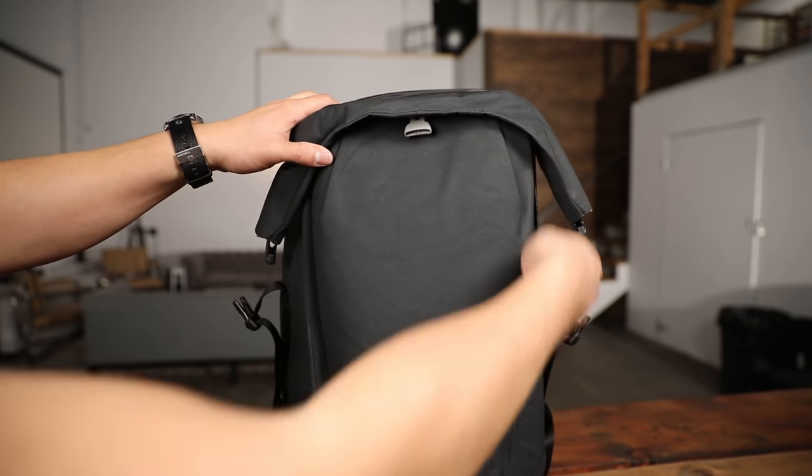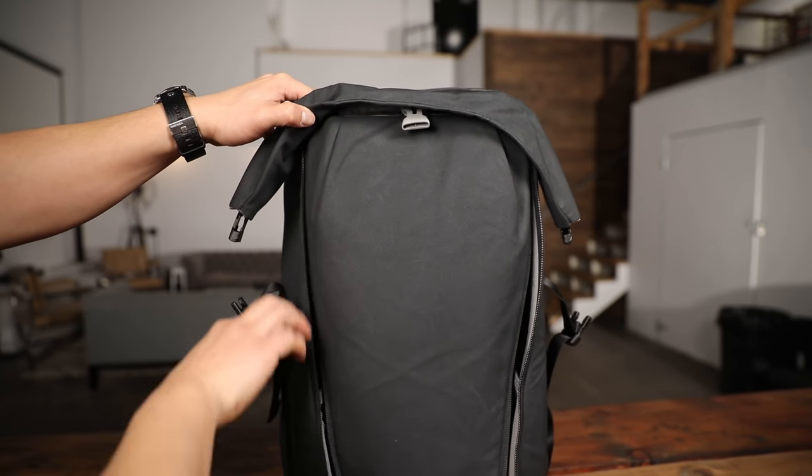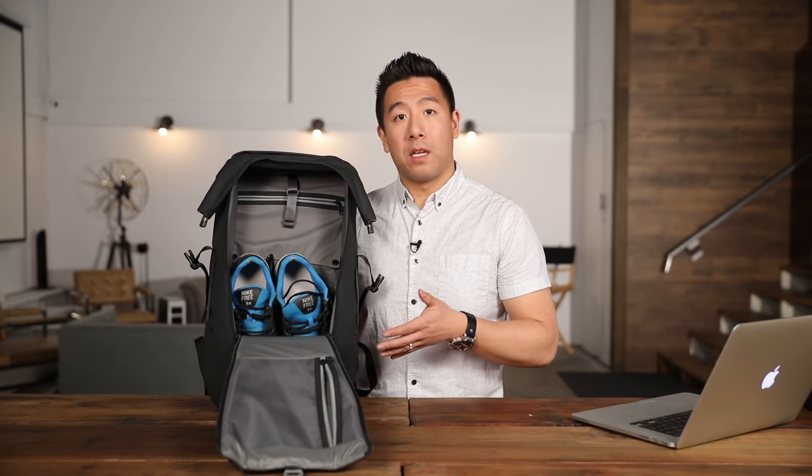To access the main compartment, you would unzip both sides and flip the front flap down. Inside here, you can access all of your gear that you need.